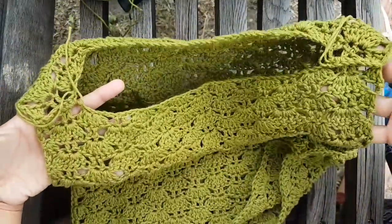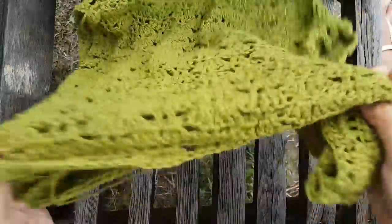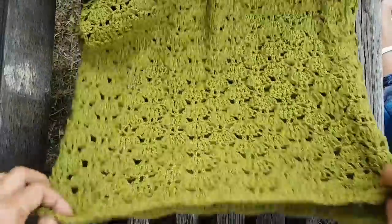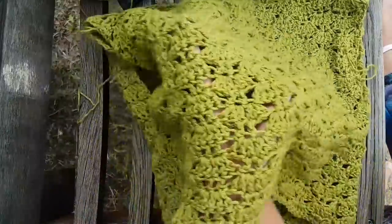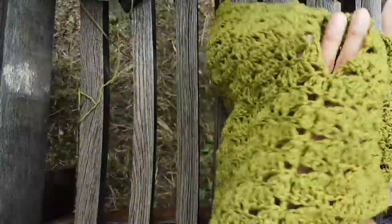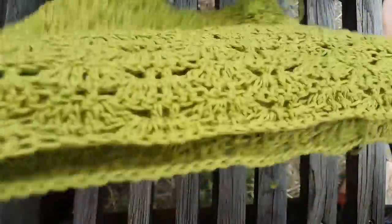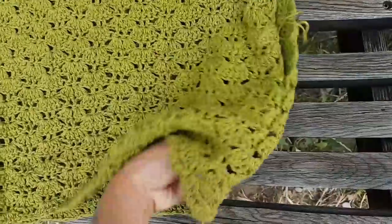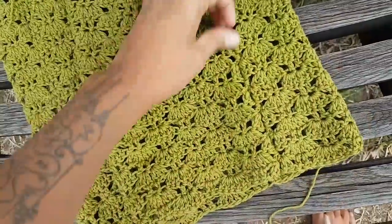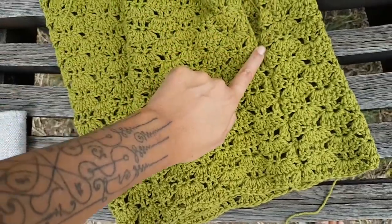Your top is done without the sleeve. Now we're going to add the sleeve. I turn it over — this is the outside, the side you wear facing out, so you don't see the seam. I like to do the sleeve from the outside. Now we're going to make the sleeve. You see this is the armhole — you're going to slip stitch here at the back, like this hole. I like to work from the back side like this to make the first round.